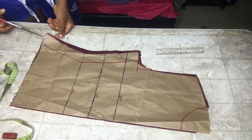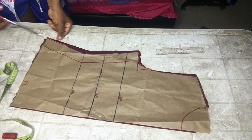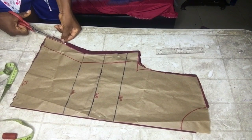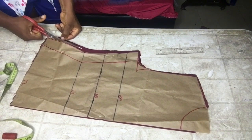I went ahead to cut out the back piece. This piece is going to be our back piece, so we cut it out as you can see.